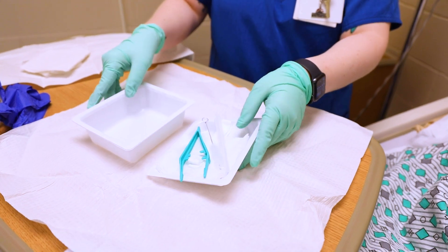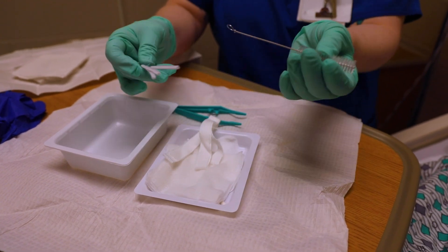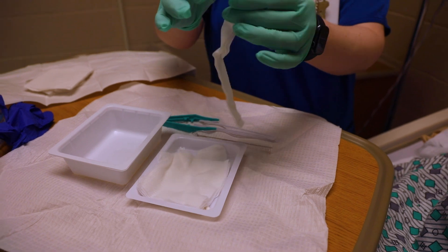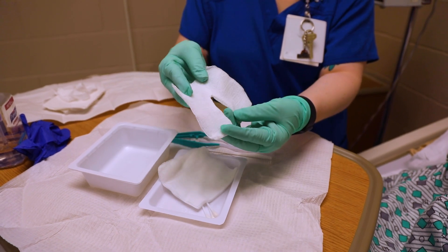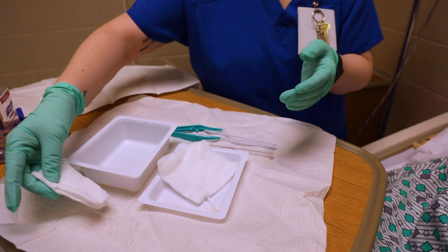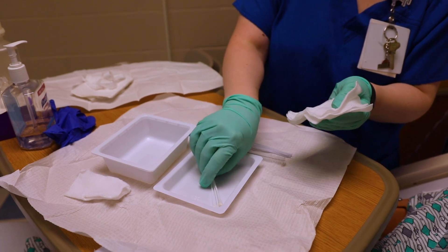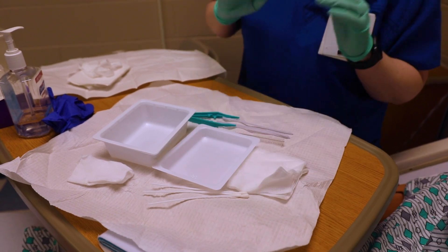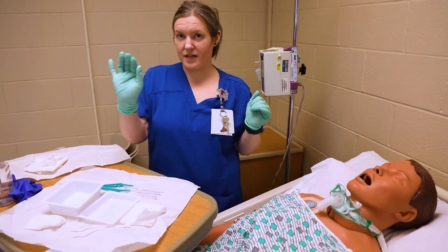There are a couple things in here: a little wire brush that can clean the inside or outside of your trach, and some pipe cleaners. There's a trach dressing that can be used, and a split dressing to help ensure secretions from the trach don't get on the patient. There's also gauze to clean, and some items to help clean the patient's skin. I'll set this stuff off to the side.